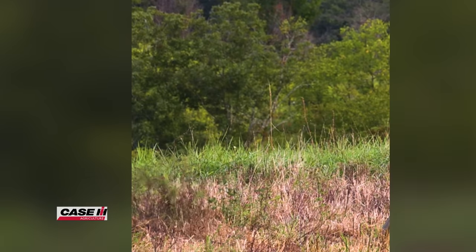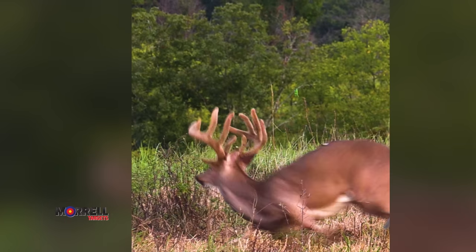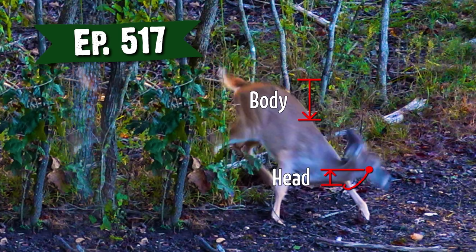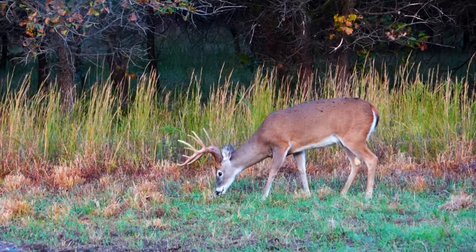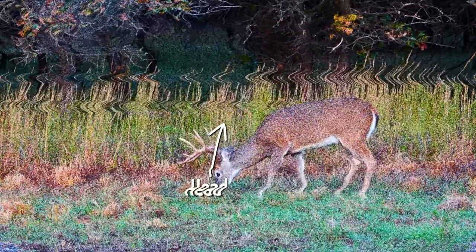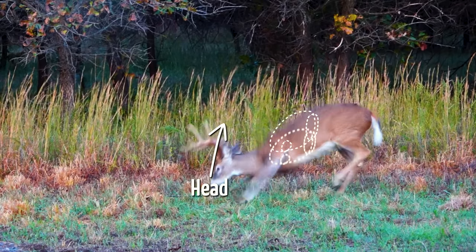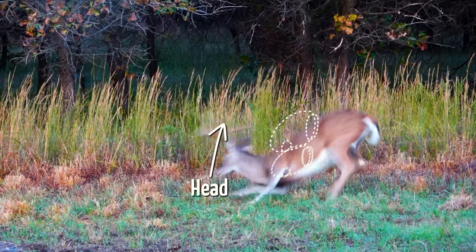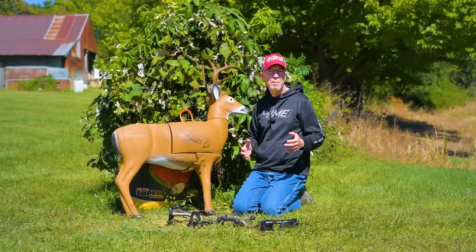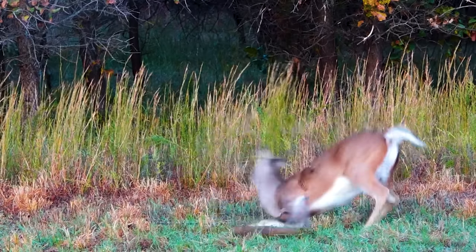The arrow goes right over the back. I want you to notice that buck's head was down. We've talked about this in previous episodes. When their head is down and they hear something coming, they raise that head up to identify the source. And when they're raising the head up, this is pivoting down — the pivot point is right here in the shoulder. So when they sling that head up, they're dropping their vitals and they drop to lock these back muscles like in sprinter position.